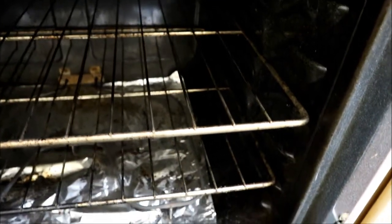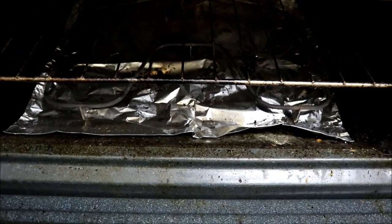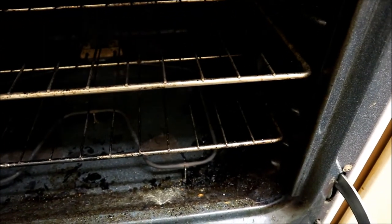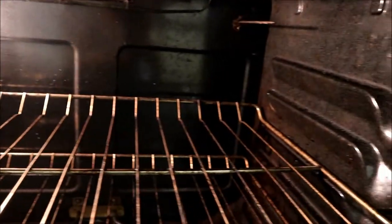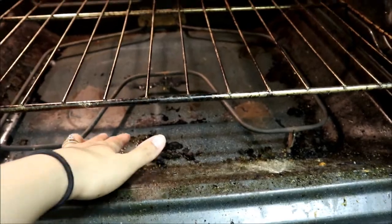It's pretty gross. I haven't cleaned the inside of the oven in a long time. In the bottom I put aluminum foil just to catch anything that drops down. So this is the inside of the oven — I turned the light on so you can get a better look at what it looks like.